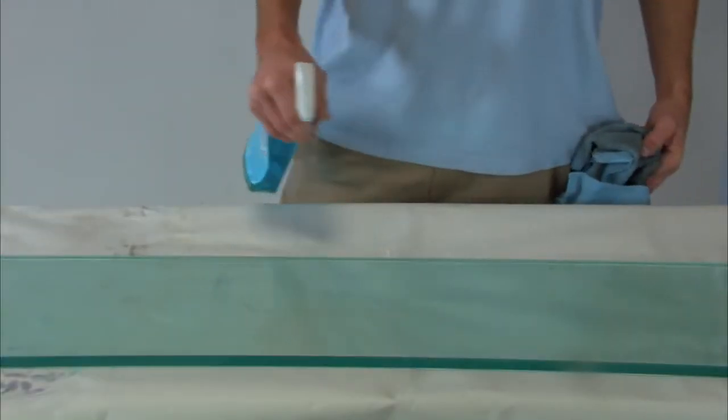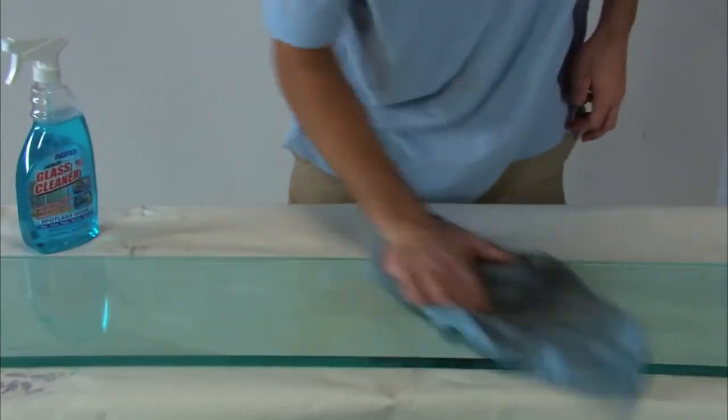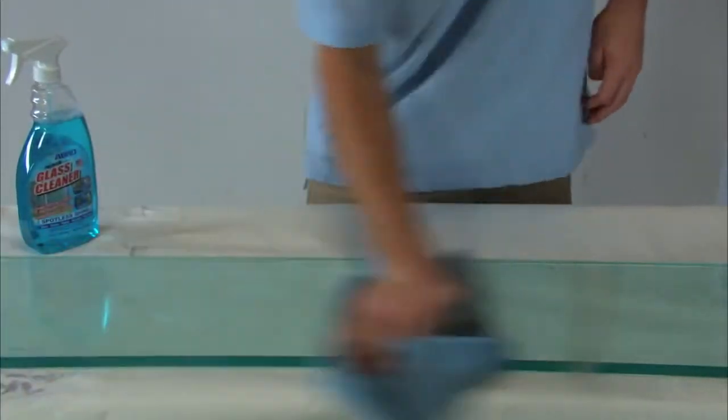The two-step process is quick and easy. For windshields, mark the original bracket location. Then thoroughly clean the glass and mirror bracket.